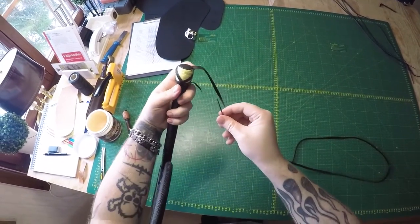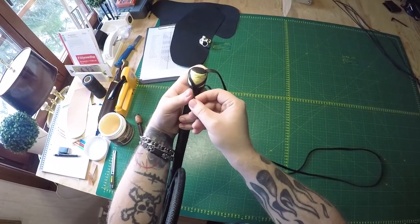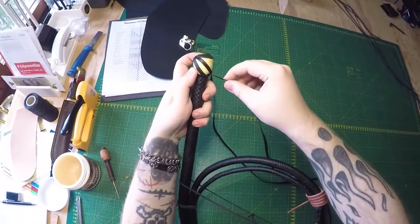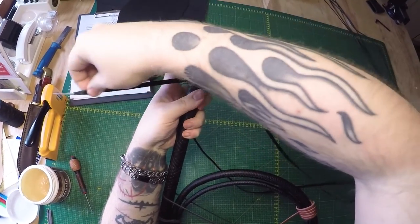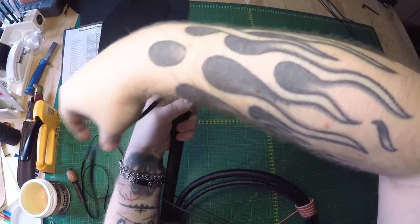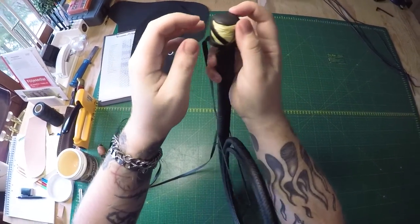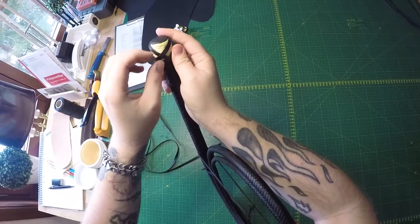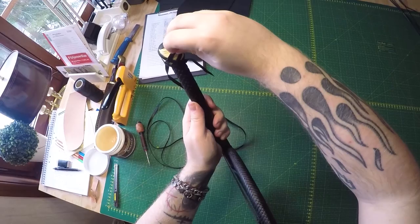Making our way back down, we're doing the opposite of the strand that's to the right. So we're gonna go over that one because this one goes under, and then we're gonna go under this one. Always leaving a gap that's roughly the width of one strand.